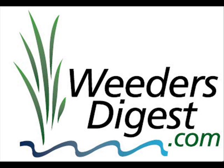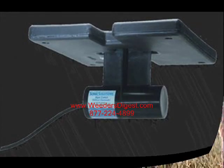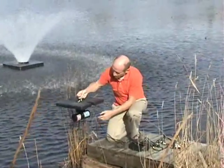Hey, thanks for stopping by WeedersDigest.com. This is Bruce, and today we're talking about one of our many options for algae control. This is the ultrasonic algae control device, and there you can see it, what it looks like from underneath the water. And this is the unit all set up here where it's got a float and the transducer down below.